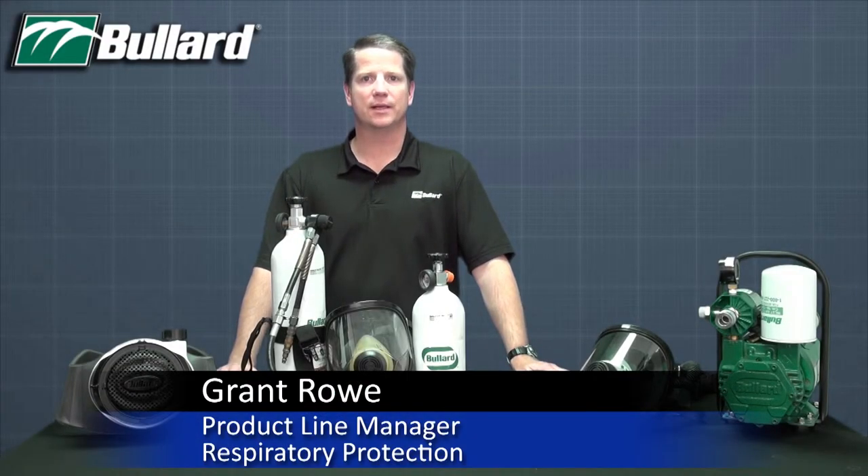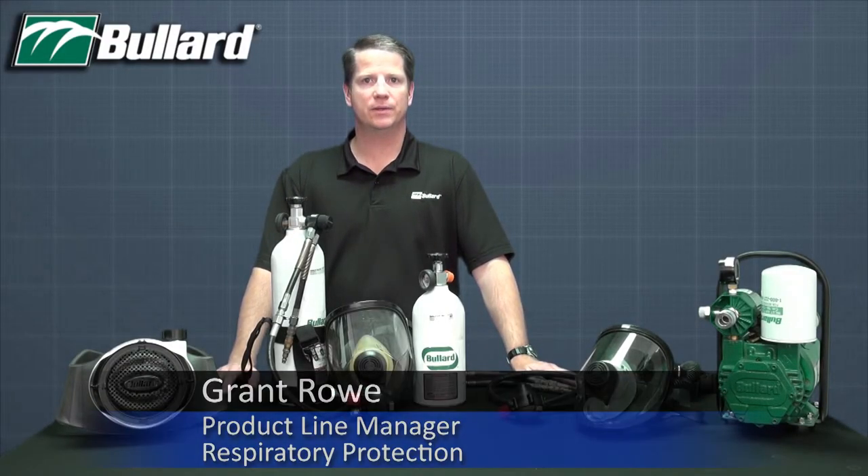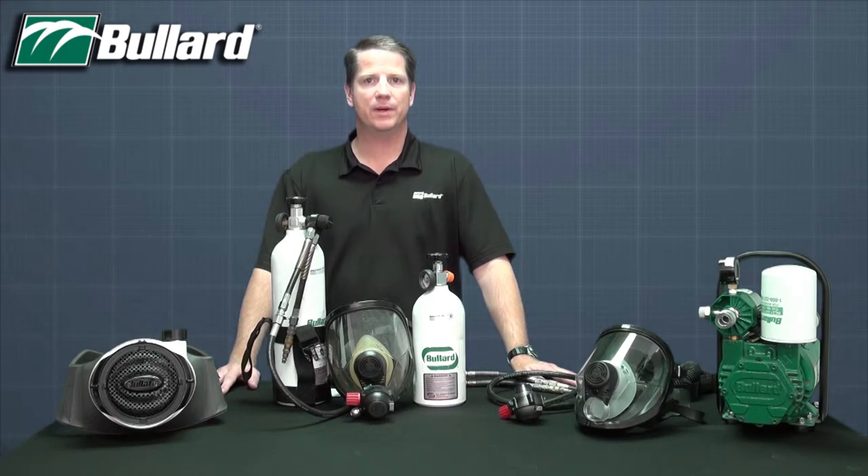Hello, my name is Grant Rowe and I'm Product Line Manager for Respiratory Protection at Bullard. Today I'd like to share with you about our Spectrum Series Full Face Mask Supplied Air Respirators.